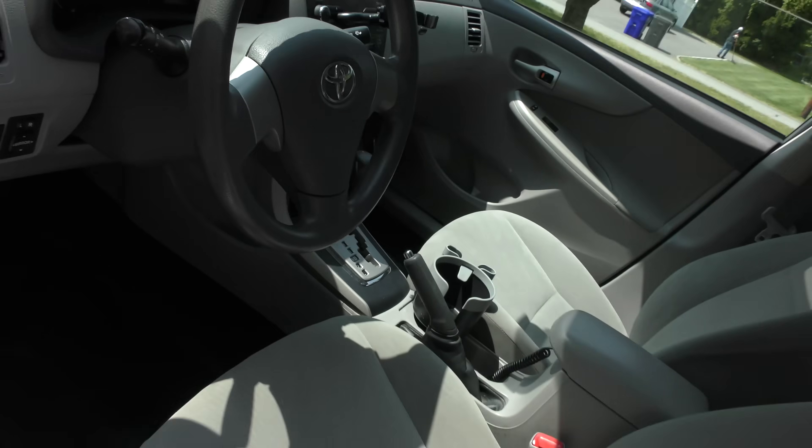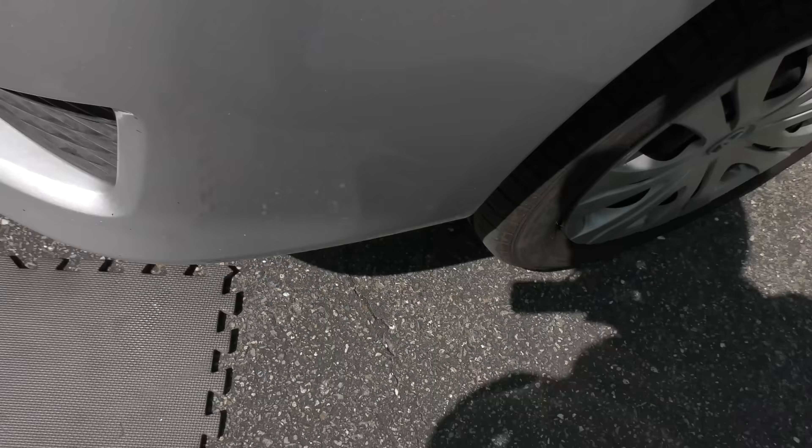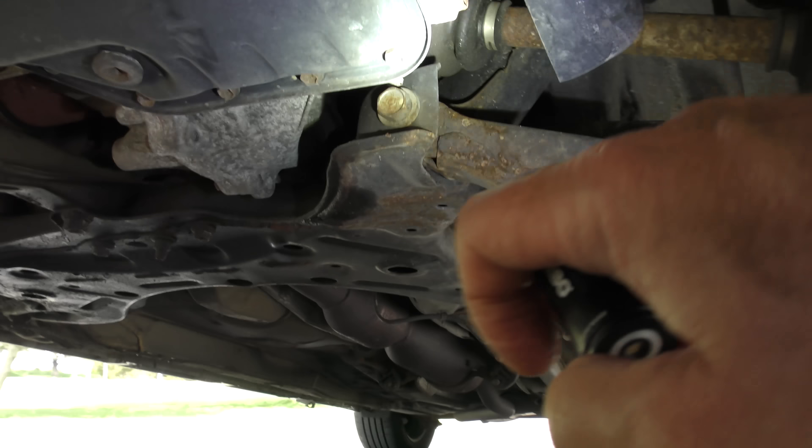He's worried about noises, maybe the axle, so we'll jack it up. Of course we don't want it rolling, so we'll make sure that's super tight. As we crawl under with the handy dandy little flashlight — that boot's not ripped. We'll get the inside boot — it's dry as a bone too.